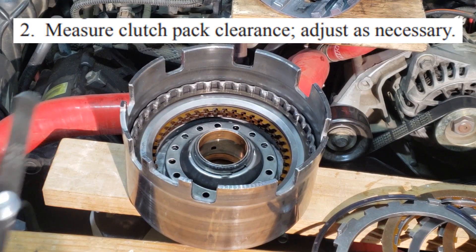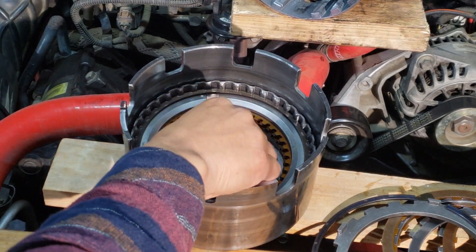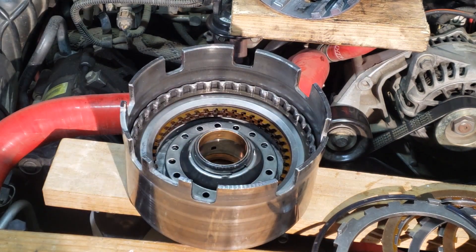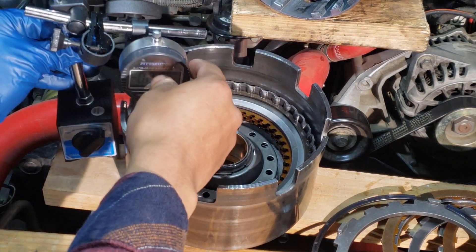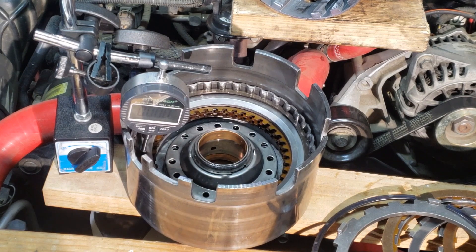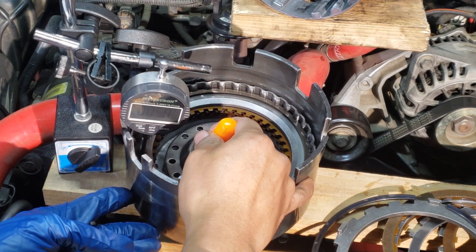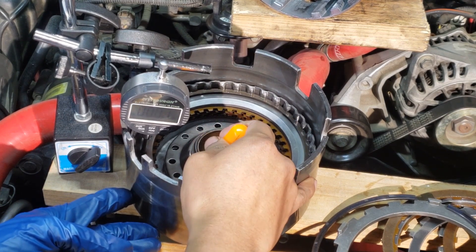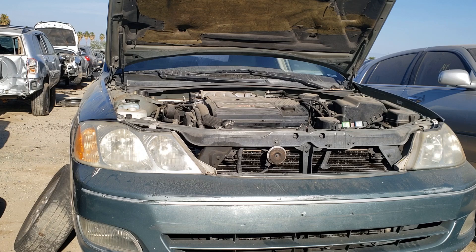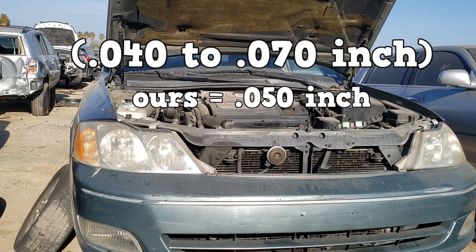You can measure clutch pack clearance with a feeler gauge — insert the blade in between the outer snap ring and the pressure plate. The biggest blade at 32 thousandths of an inch still has some room left. You can also use a dial indicator: position the tip on the pressure plate, zero it out, and then use a hook to bring up the clutch pack. Readings came in around 48 to 50 thousandths of an inch.